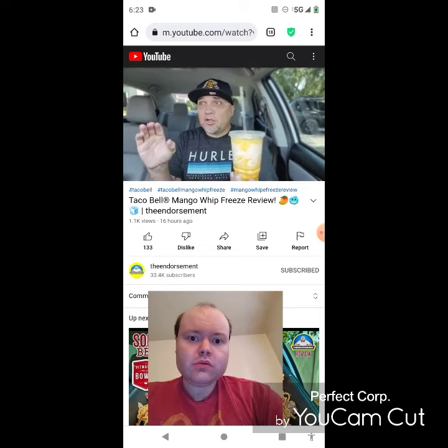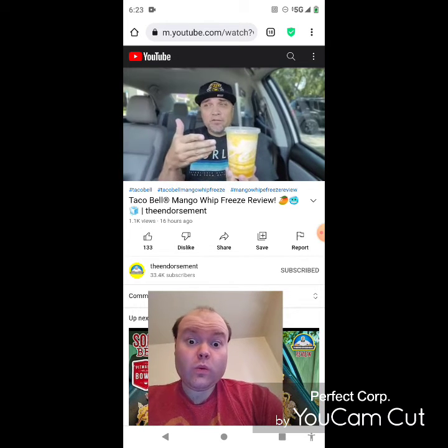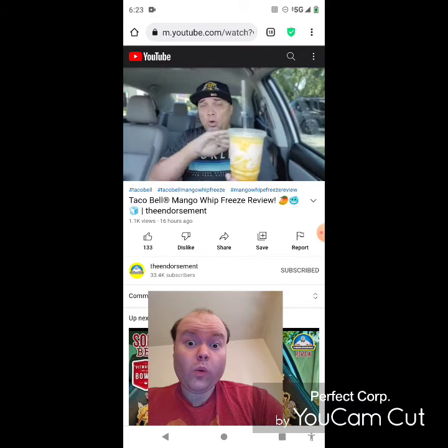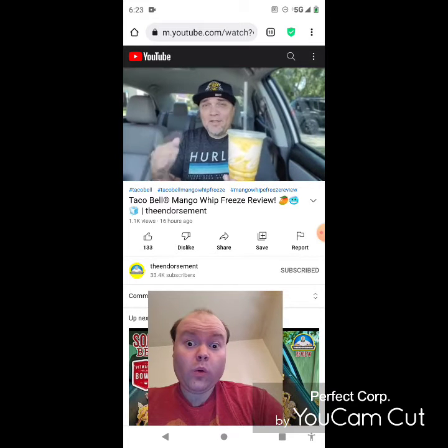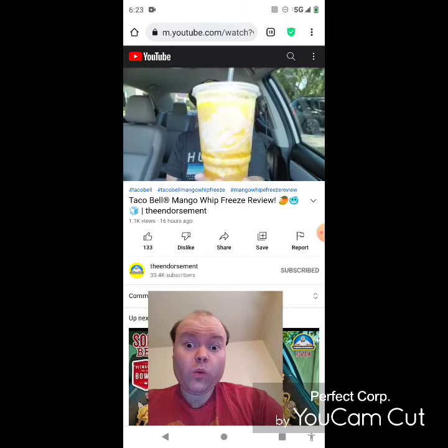Alright, Taco Bell — new drink alert! I thought I just did a new drink from Taco Bell, that whole dragon sparkling paradise thing, but they got a new one: the mango freeze and the mango whip freeze. We're gonna check out the whip version. It's right here — cue the intro.